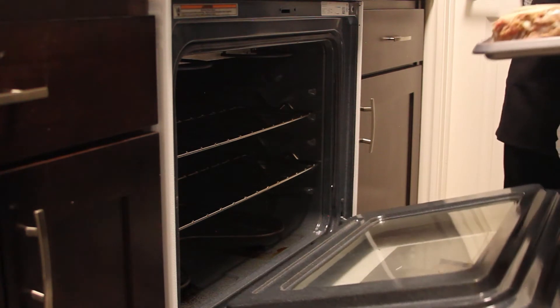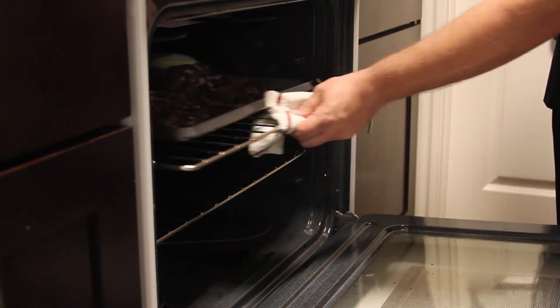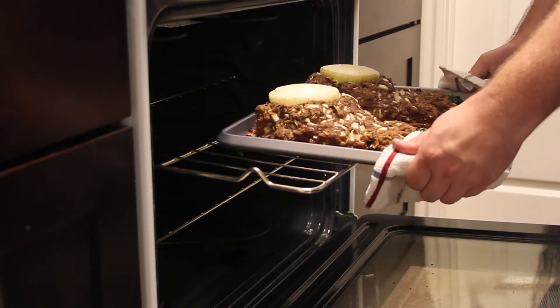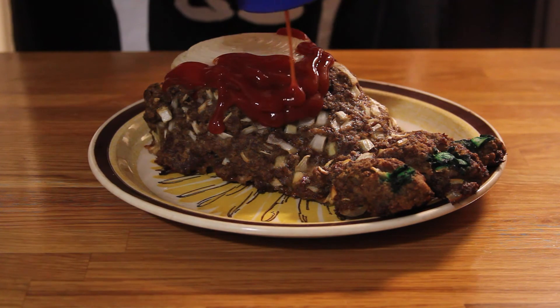Pop this into a 350 degree oven for an hour or until they are thoroughly cooked through. The feet are spooky, but food poisoning is utterly terrifying. Pull the feet out of the oven after you have temped them, let them cool for a minute, then put them on a plate and dump some ketchup all over that ankle — looks like a little bloody stump. And here it is, something that can truly be called a Graveyard Smash. If you don't want feetloaf, you can just as easily put these in loaf pans, cover the top in ketchup, and have regular old meatloaf.